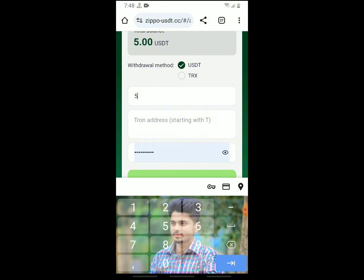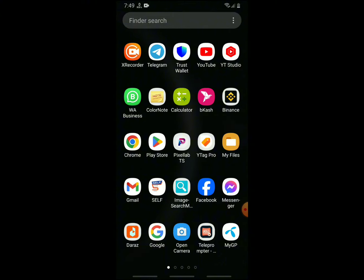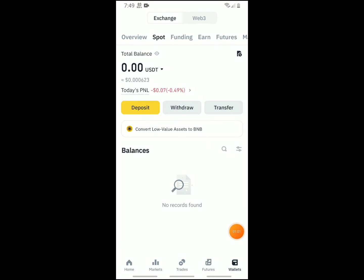Pay for taxes as well. So let's try to get $5,000. You can copy the account and click the wallet.